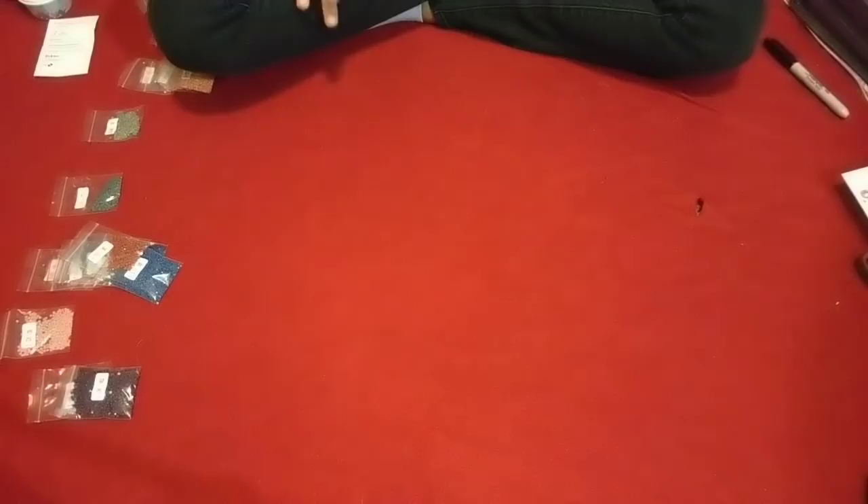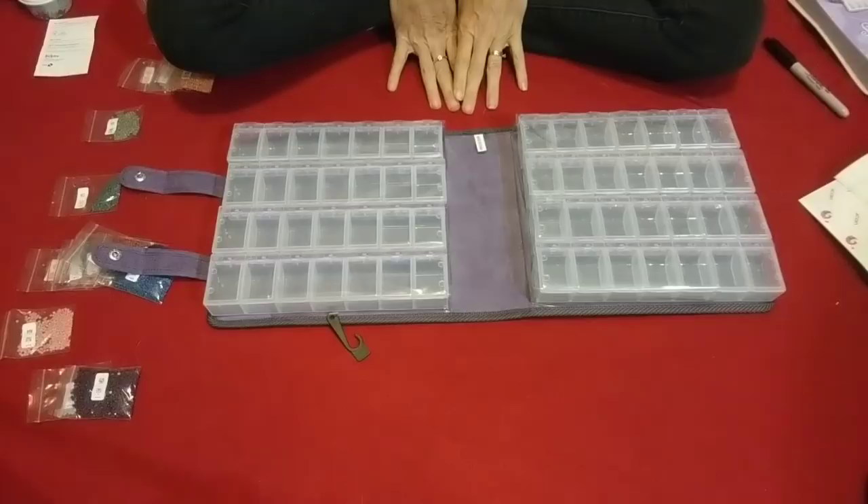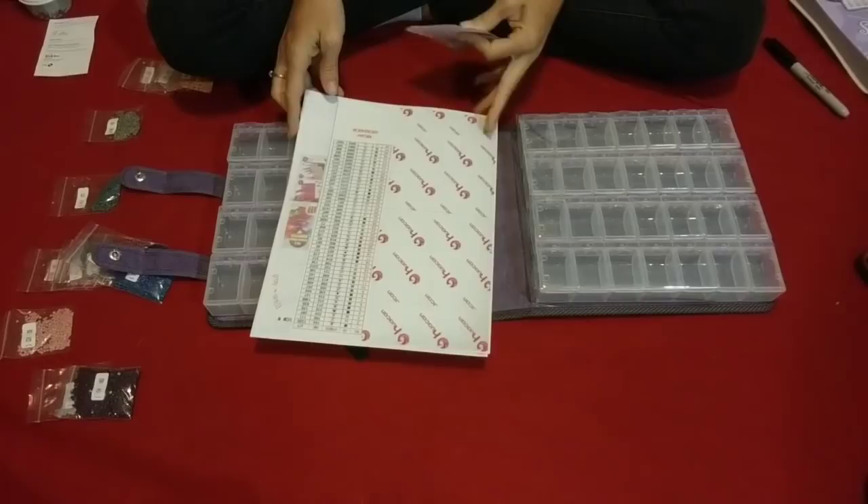In preparation for doing this, I've divided all the drills up over here to make this go by a little faster. I'm going to be doing this one in the Craftmates lockables — very sturdy. You unsnap it, open it up, and it's got these little containers. I also took my canvas because it doesn't come with an inventory sheet.